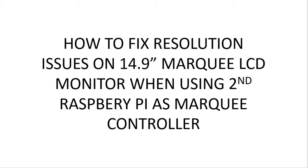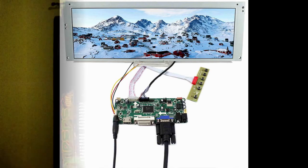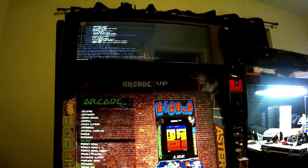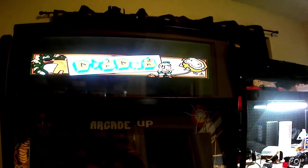Hello everyone. I created a video previously on how to build out a second Raspberry Pi and use it as a marquee controller in RetroPie so you can display marquees when you start a game. The whole purpose of that is to get a marquee LCD monitor to make it look like an actual arcade marquee, and a lot of people purchased a 14.9 inch marquee LCD monitor. However, when you hook this up to the secondary Raspberry Pi there are some resolution issues that will occur. When I start Dig Dug here, you're going to notice that the marquee image is going to be all scrunched together and not take up the full resolution of the screen. Also when you first hook it up, you may notice that the resolution of the monitor is a little bit screwy.